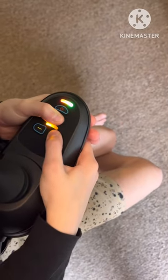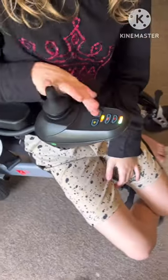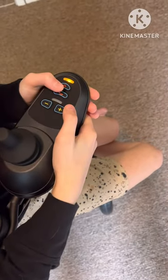Hit the horn button again, then go backwards — and there's the terrible noise again. So let's disable it one more time: horn and positive, then horn button again.